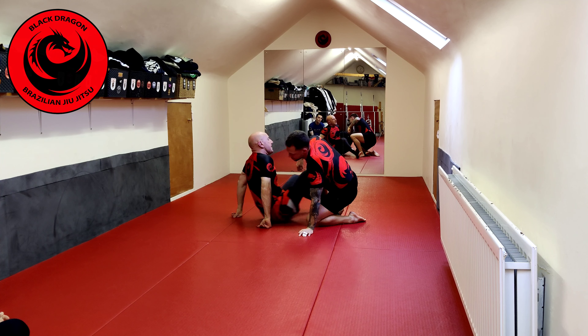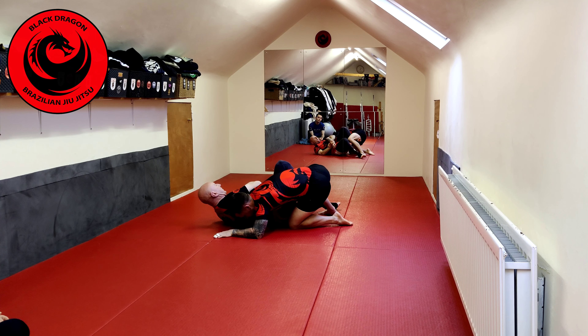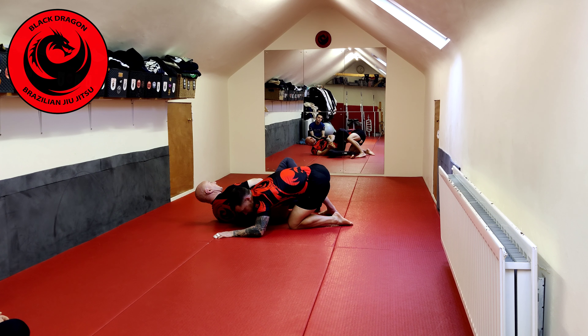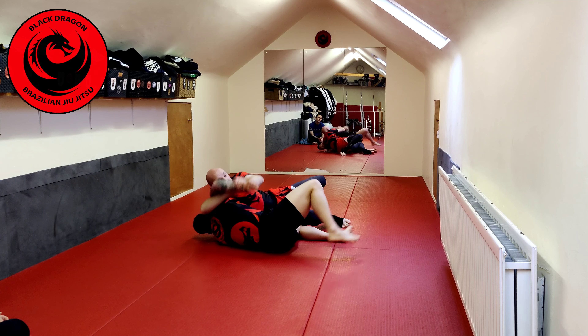Johnny decides to come up as well and we end up in this position. I keep the Khmer trap — that's what I'm after. Right knee is pointing straight up. If it's pointing to the side, you're not going to get the butterfly guard sweep.